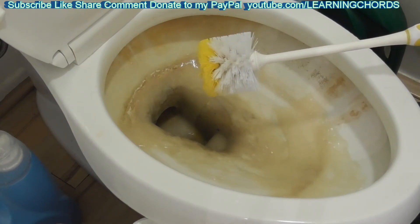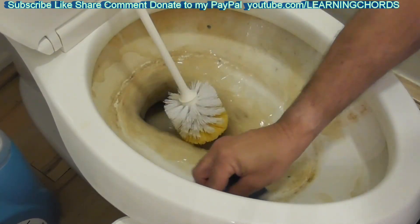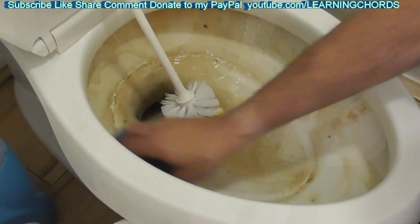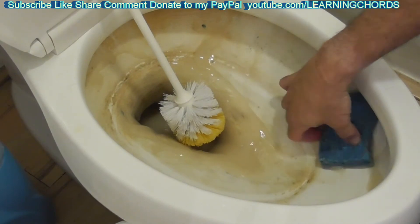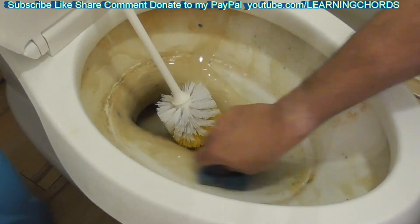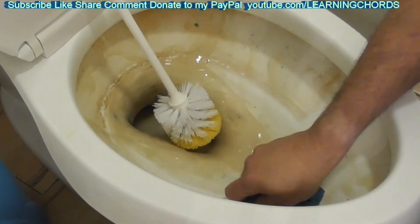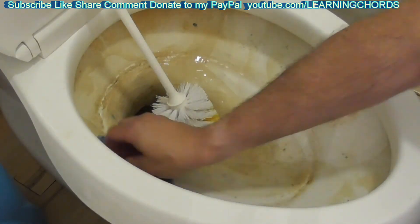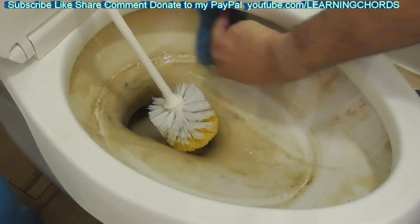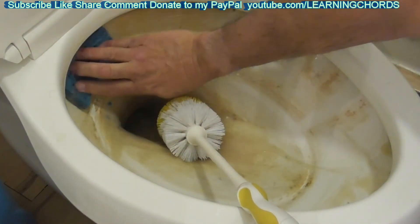I put some on the sponge and got it under the rim, but I really don't see anything happening — very minimal. I don't know that it's even breaking through the deposit. In a dishwasher it's not really soaking, just cleaning, so I can't see this doing much compared to the Works or Lysol toilet cleaner. Very little is coming off — I'll be back in five minutes and we'll end the video. I don't think this is going to work.